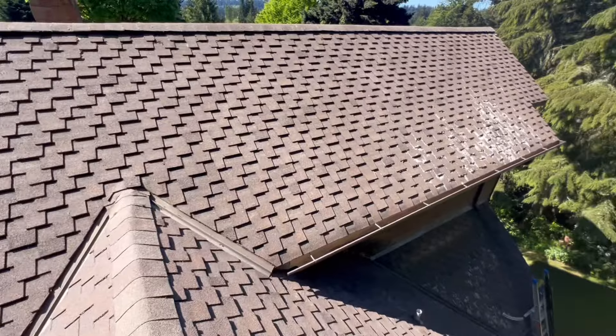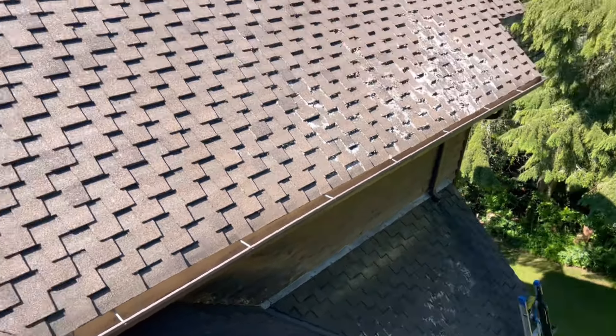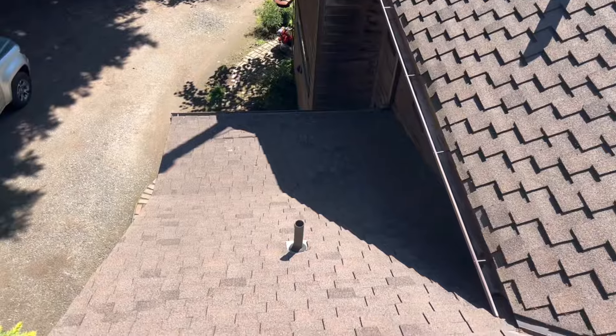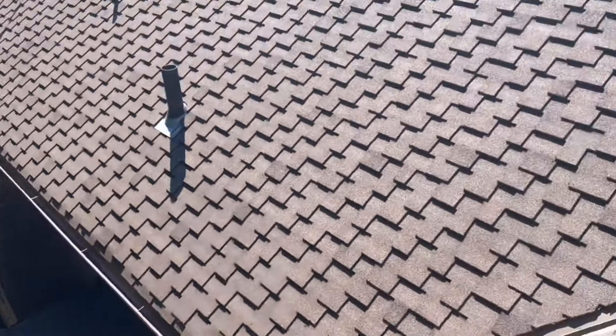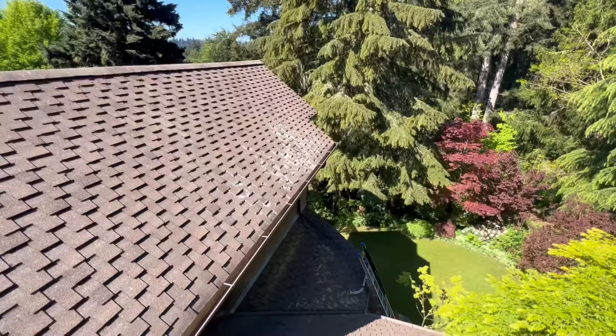Alright guys, we're back. It's been about two months since we last cleaned and treated this roof. Let's take a look. This moss over here was gnarly — as you can see, we sprayed it and it's looking pretty darn dead. That stuff's going to brush off super easily. Over here this turned out really well — it was really gnarly before. The gutters are still looking good. We'll get a little bit of brushing going and take care of this right away.